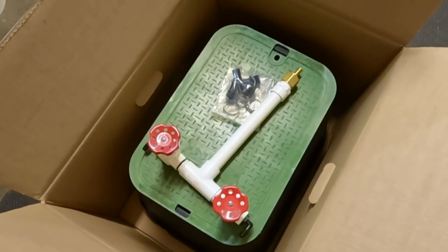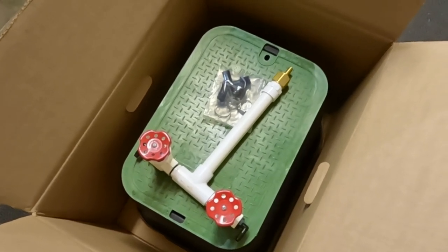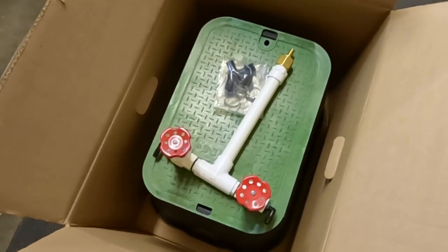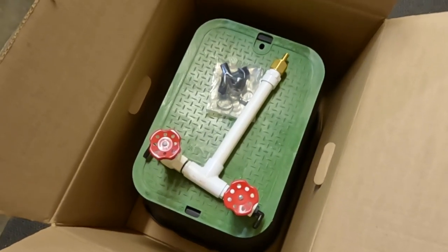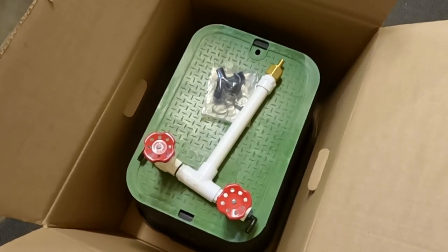Hey everybody, Mark here from AmericanAeration.com. In this quick video I just wanted to go over what's called a remote manifold assembly. This is used with multi-diffuser systems. This is a Casco manifold, but anytime when we have two, three, four diffusers or more, we will generally have a dedicated valve for each diffuser going into the pond.